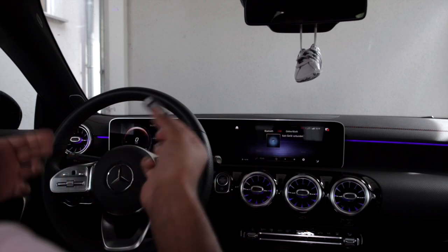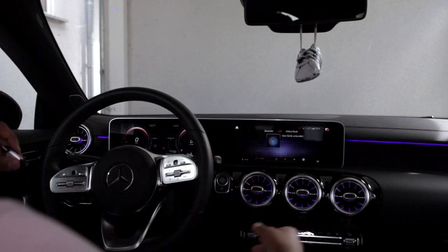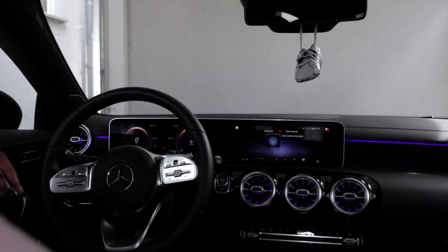To play videos, we need to plug in the USB stick. You can put it in front or under your armrest — I'll just put it in front here.